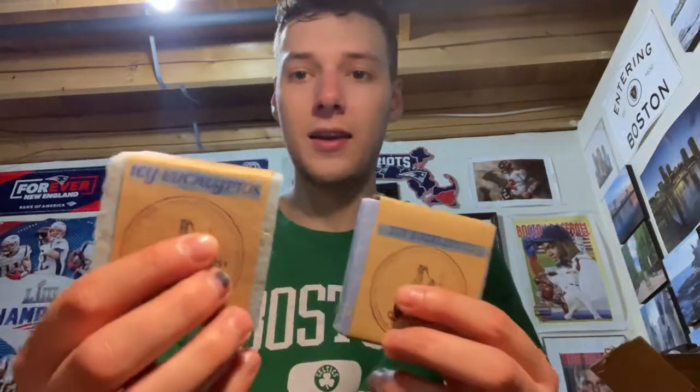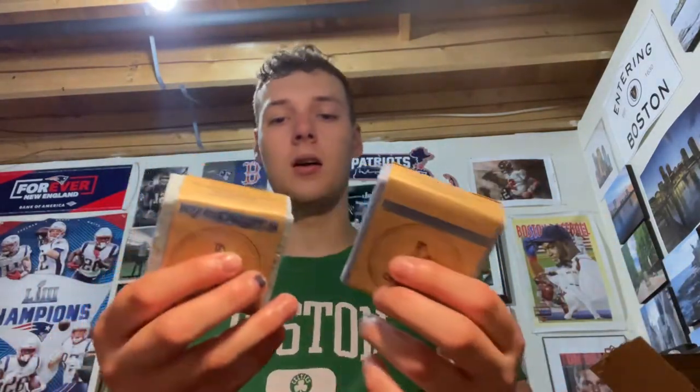Welcome back. We got one more Sudsy Bear review video. I was waiting for this one because I bought the Icy Eucalyptus and then like a week later they released the new and improved Icy Eucalyptus — reformulated.